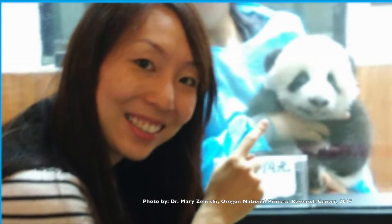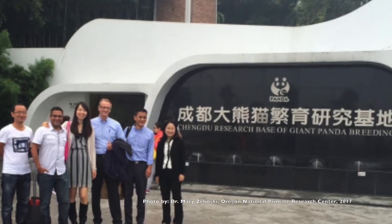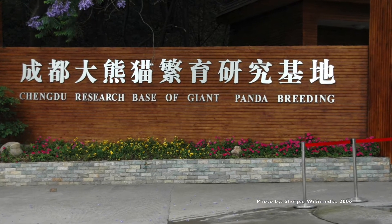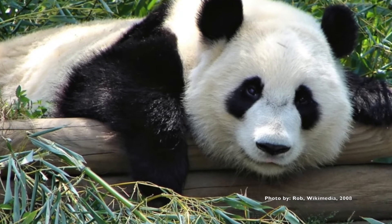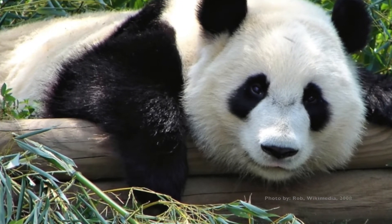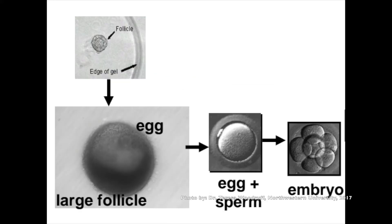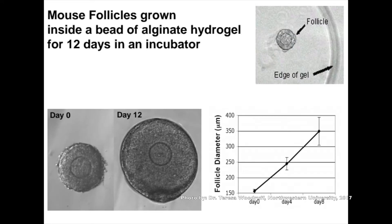Dr. Allison Ting, who is a scientist at the Oregon Primate Center, developed a way to cryopreserve monkey ovarian tissue and recently shared her method with researchers at the Panda Preservation Center in China. However, it hasn't been attempted in female pandas just yet. Another way to preserve endangered species is to remove follicles from the ovary and grow them in an alginate hydrogel in an incubator to obtain a mature egg that can then be fertilized in vitro to make an embryo. They were able to do this with mice and watched these small mouse follicles grow inside the alginate just as they would in the ovary inside the body.